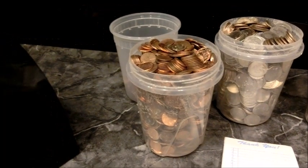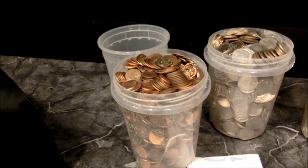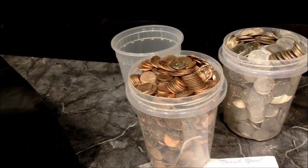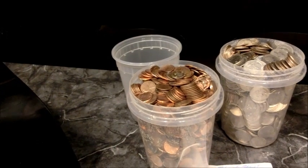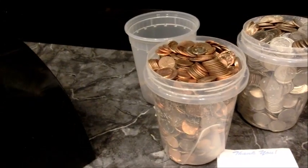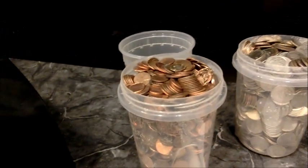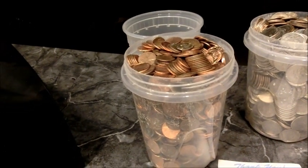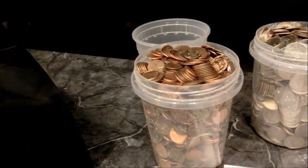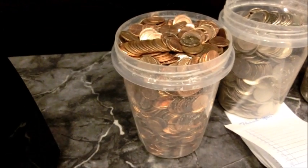Three quarts of loose change: the first one came to $95.64, the second was $96.91, and the third was $109.36. We can probably say that a quart of unsorted loose change is right around $100, so a gallon of loose change is about $400.